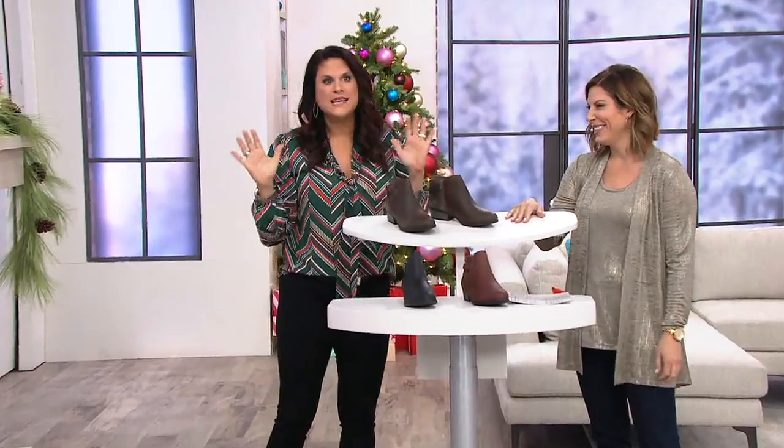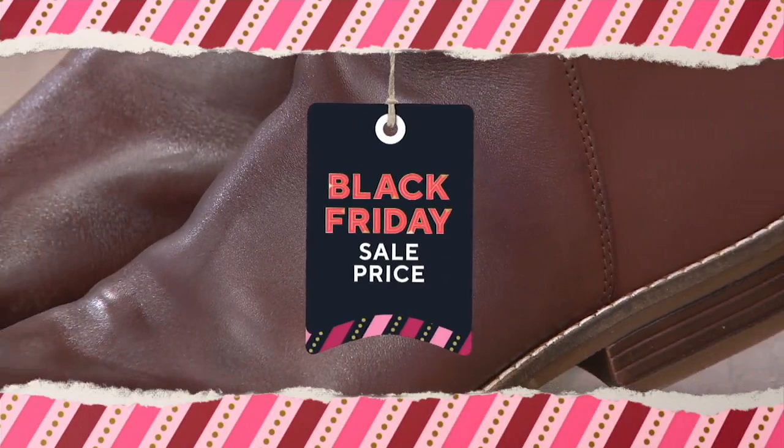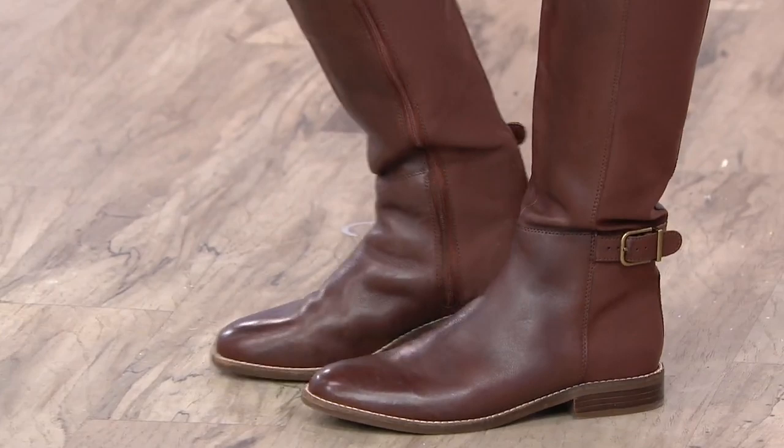We're moving into a Black Friday sale price. These next boots — they are perfect. You have a lot of customization.